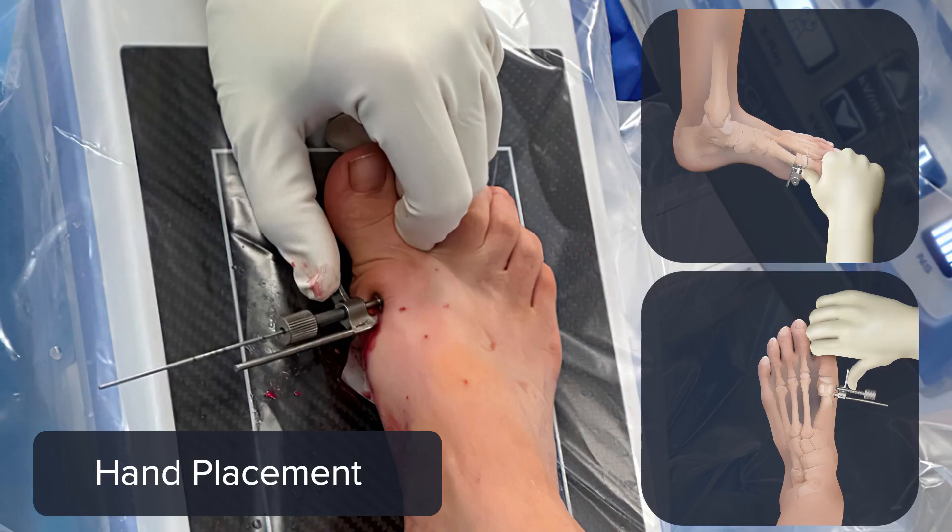Dr. McWilliam, have you found a tendency for any plantar translation of the capital fragment? Prior to having the shifting device, when I was doing it freehand, there was a big tendency for plantar translation or angulation of the metatarsal head. It's much less when using the shifting device because it provides a lot of stability with the K-wire in the metatarsal head plus the intramedullary hook. Once we've achieved the rotation we like, we check fluoroscopy to make sure the sesamoids are lined up, then start putting the capital wire through the shifting device.